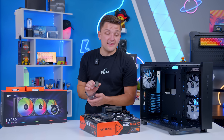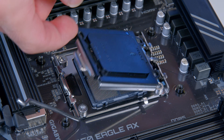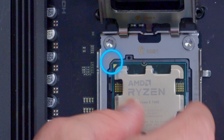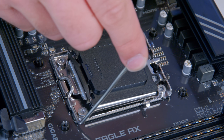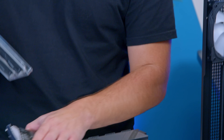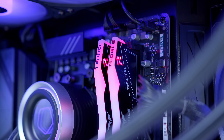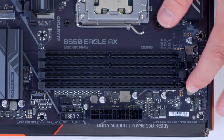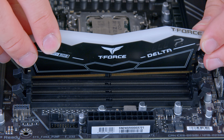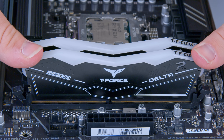First things first, I'm going to install the CPU into the socket. Just push the arm down, lift the cover, and drop the chip into place — making sure to line up the golden triangle on the corner of the CPU with the top left corner of the motherboard before returning the arm back into place. RAM is next up: push the clips back on the second and fourth slots counting from the CPU outwards, slide the memory in, apply a bit of pressure with both thumbs, and it will clip in.